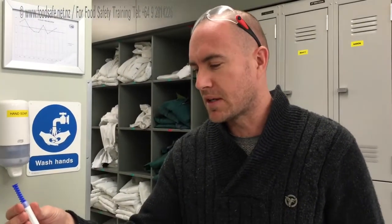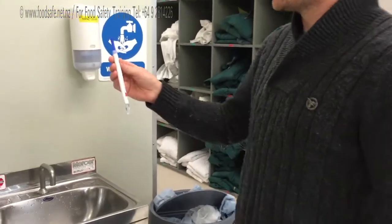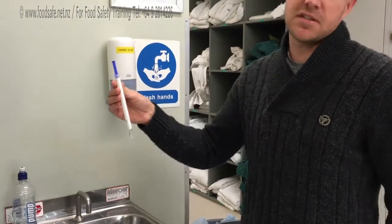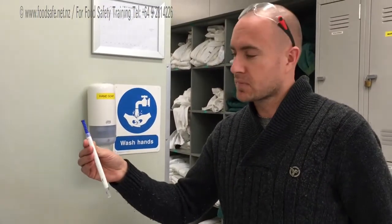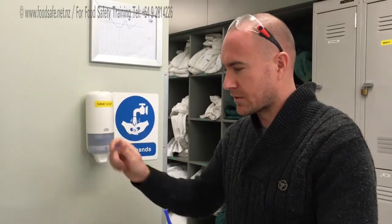First, they have to be kept pretty cold, so we want to keep them at about refrigerated temperature, probably 4 degrees. Basically what we want to do is a 10cm x 10cm area and just smear it on by sort of rolling it around.